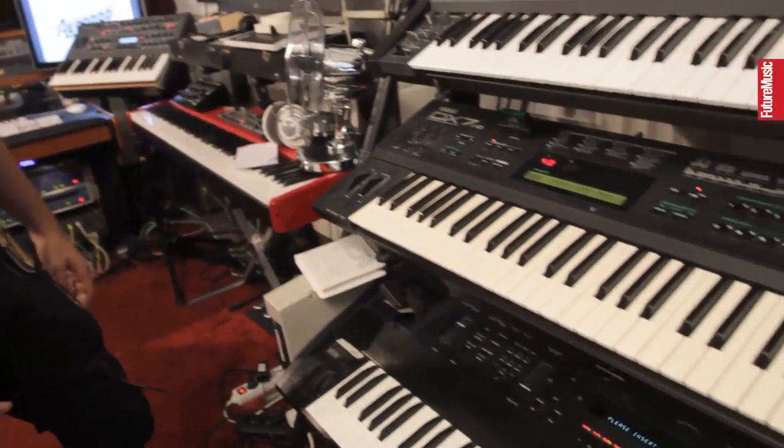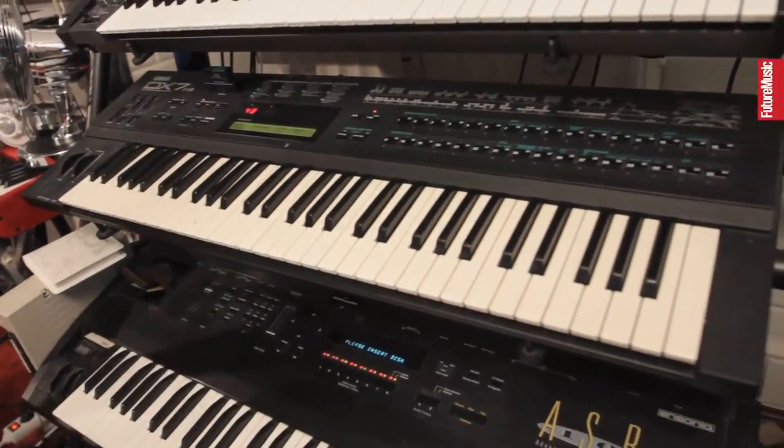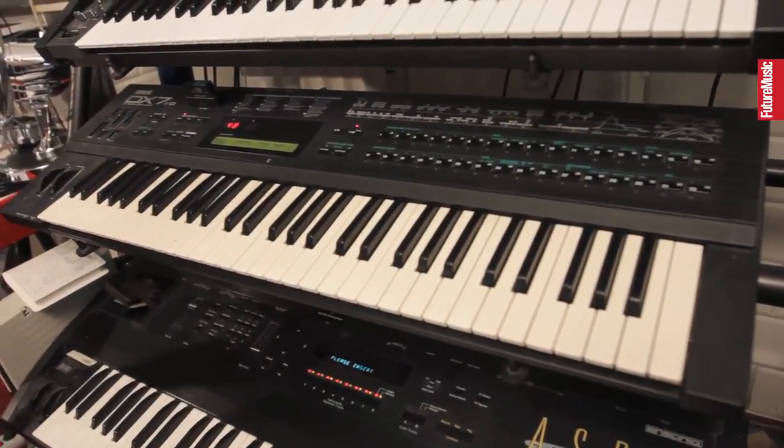Another classic — DX7. This one is a DX7 2D, which is one of the latest versions. You can actually play two patches in one DX7, which is pretty handy. I bought that one just because that's the only one I found.